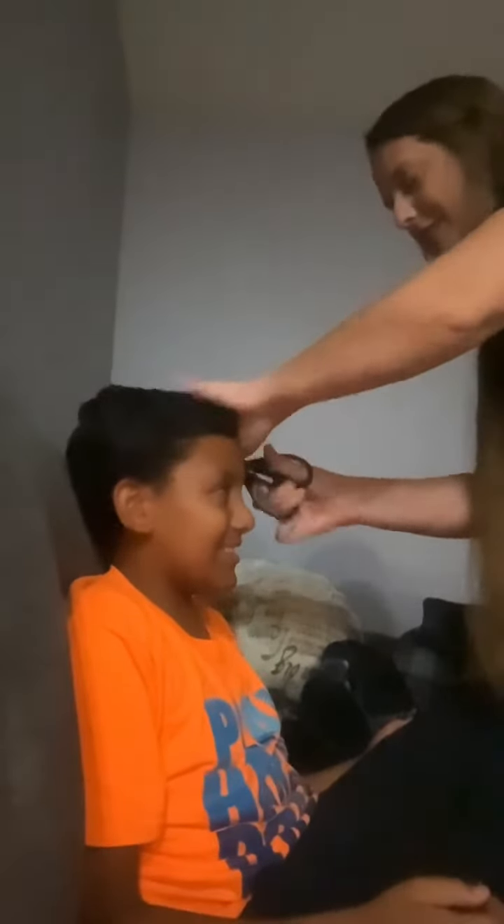One last little trim right here. Okay. Now, go on, look at that mirror right there. You like it? Mm-hmm. All right. And that, ladies and gentlemen, is how you do a fresh haircut. Like and subscribe on J-Man's World.